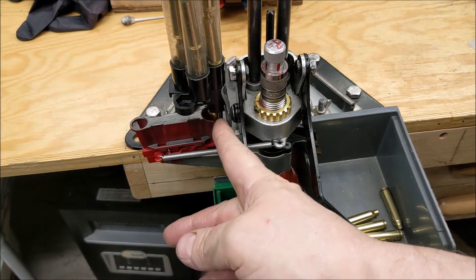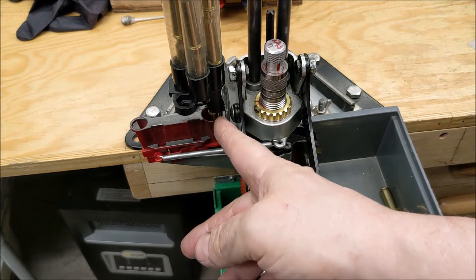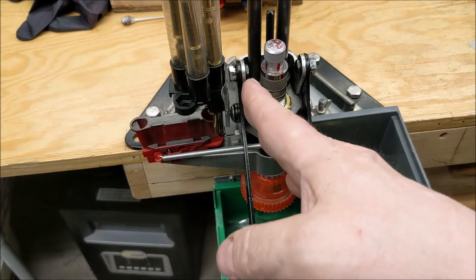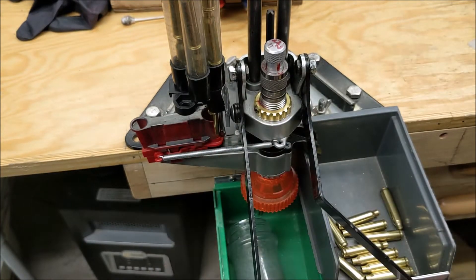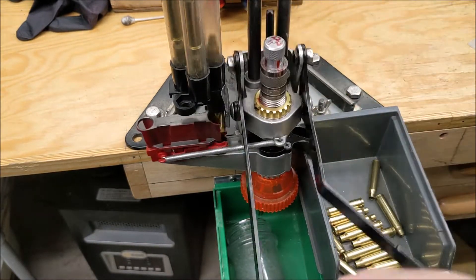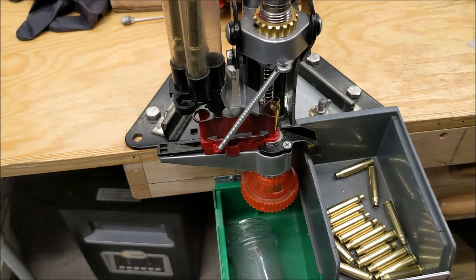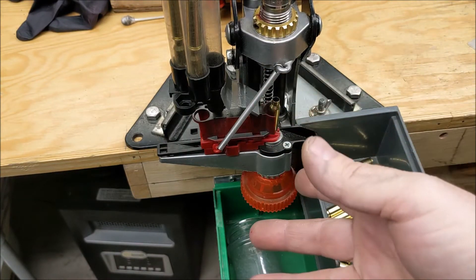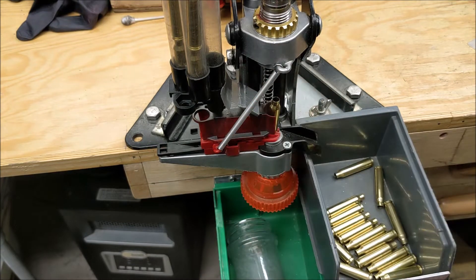Right now it can't move, so that brass has to drop pretty straight. And if it does bounce, it's controlled. It's not 100% — every now and then there's a problem — but it's rare. It really helped a lot.